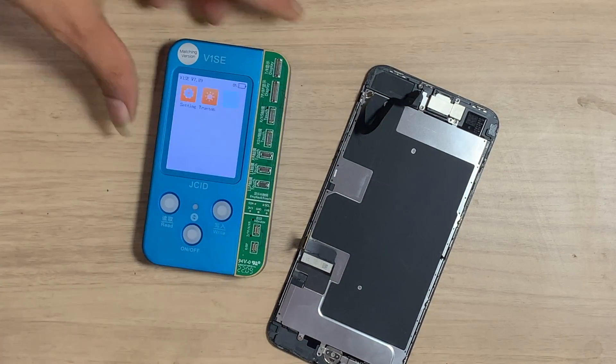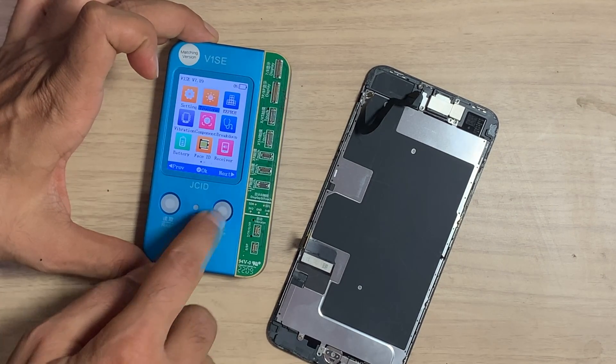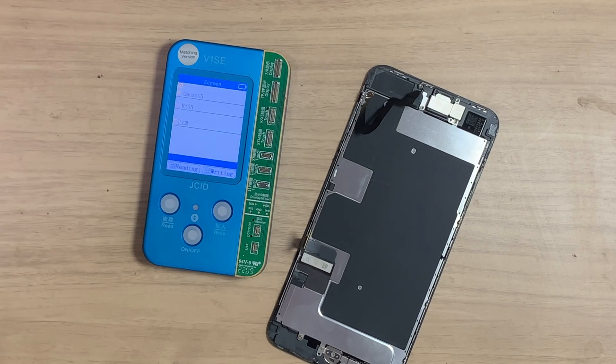If you don't have the old LCD, then how you can restore true tone on iPhone — see the video in the description.